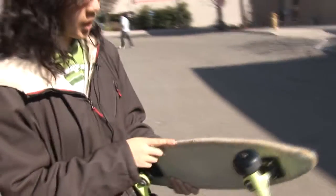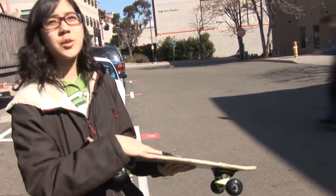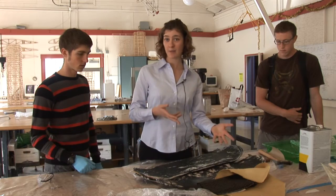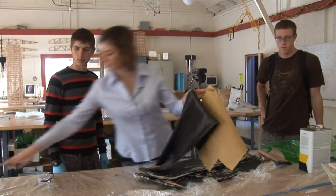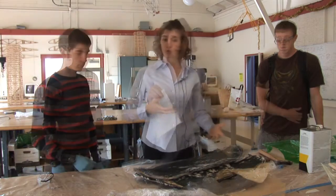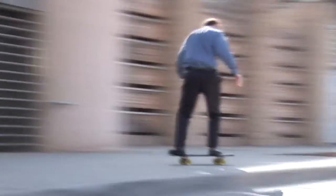We wrap the edges with aramid fibers all around to help transfer load from the top to the bottom. The students get to go all the way from understanding what the basic fabrics are — here you see aramid, here you see carbon, and here you see glass — to doing the full design and analysis, to building, to testing, and to writing. So it covers the full spectrum.